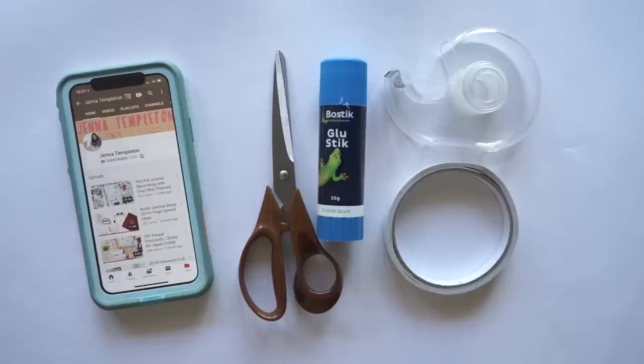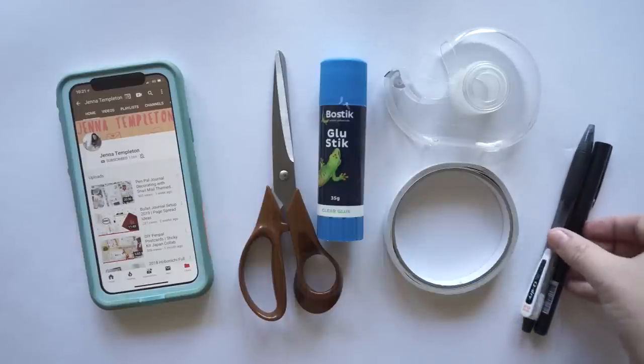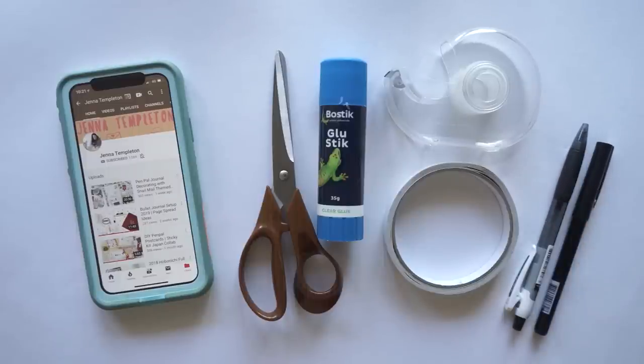Today we're only using a certain amount of stationary supplies: scissors, glue, double-sided tape, sticky tape, and pens.